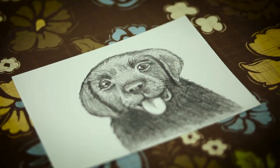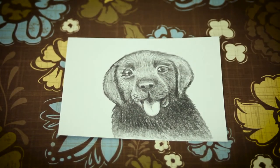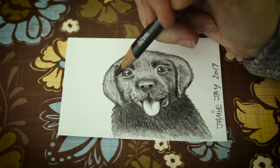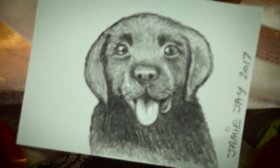Would you like to win my piece of art? Simply leave a positive comment below. The winner will be chosen by random. Don't forget to subscribe. Details are in the video description.